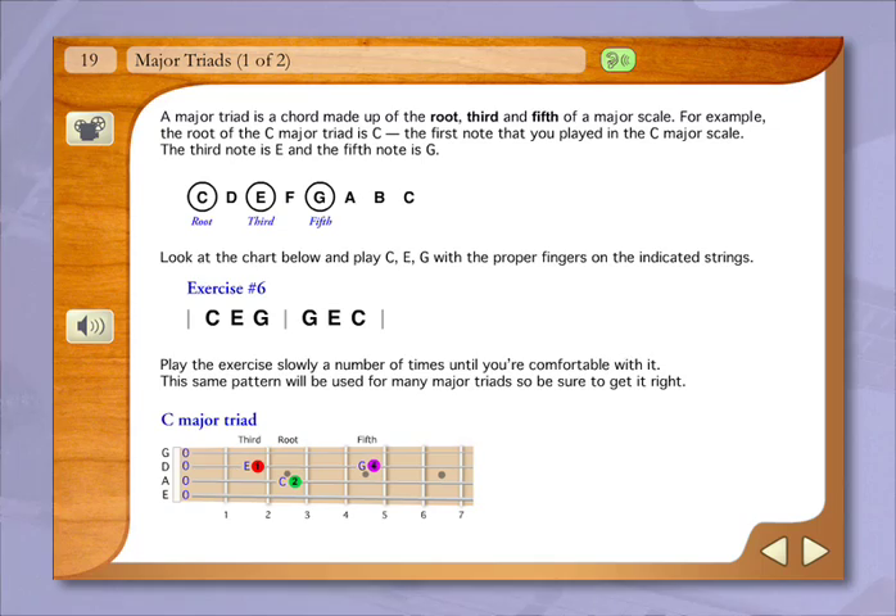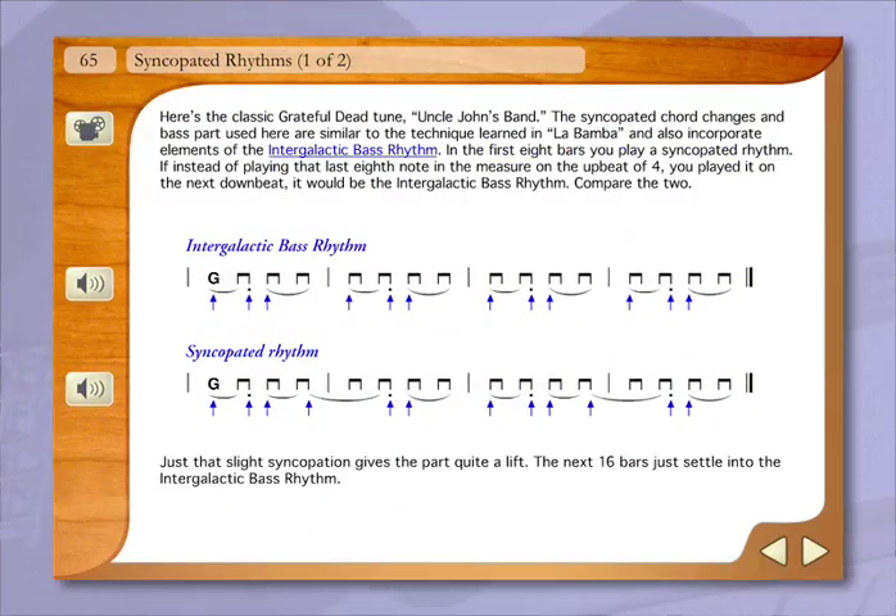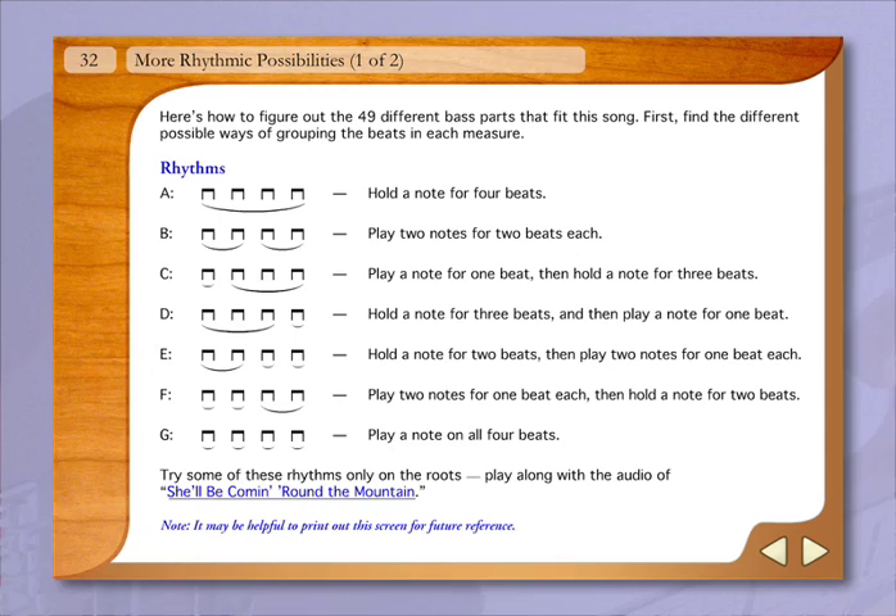Learn to play bass lines using triads, fills, and syncopation. Learn how to create a bass line for any song you'd like.